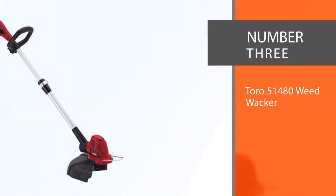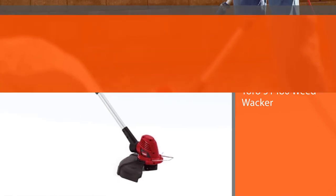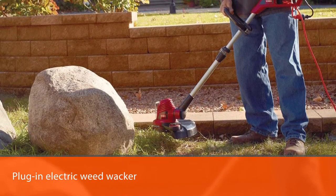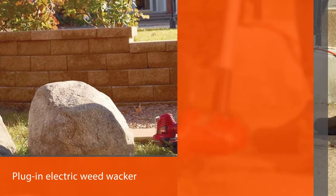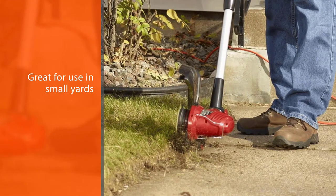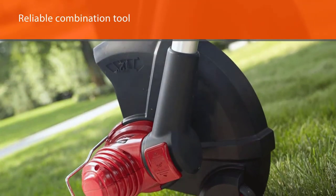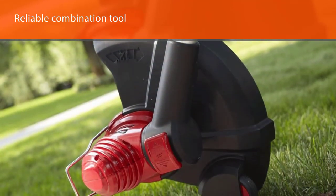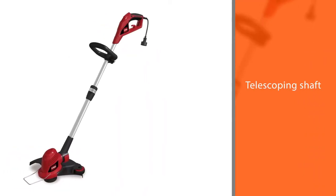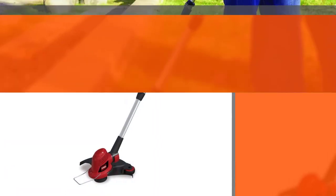Number three: Toro 51480 Weed Whacker. Being a corded model means you need to be close enough to an electrical outlet to secure a power source. Generally, plug-in electric weed whackers are not the best option for large areas because of their limited range, but they are great for small yards to bypass the need to charge batteries. The Toro 51480 corded 14-inch electric trimmer edger is a reliable combination tool at a great price, with a telescoping aluminum shaft and a wide cutting width perfect for almost any job.